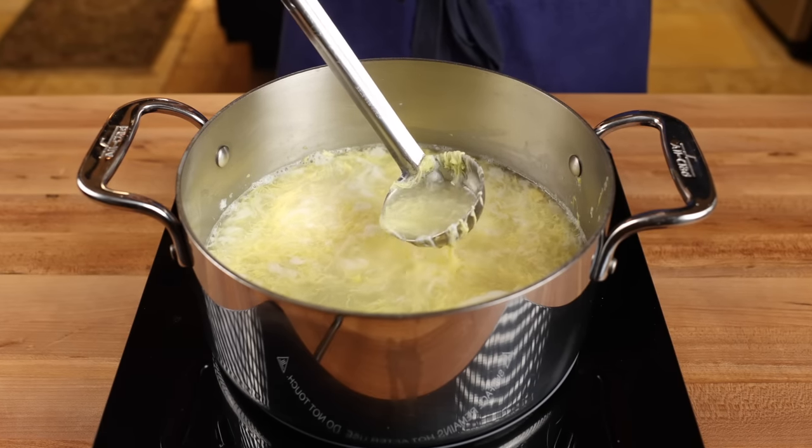Now let's give our takeout style egg drop soup a taste test and see how we did. The great thing about egg drop soup is that it's infinitely customizable — you can toss in any vegetable or protein and it's going to be great. You can use this egg pouring technique in any other soup to fortify it and turn it into an entire meal all on its own. And I just wanted to confirm: yes, an egg did indeed drop this soup. But if you'd like to learn how to make Chinese takeout egg rolls at home, be sure to check out that video. Thanks for watching, see you next time.